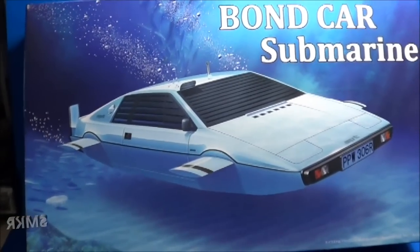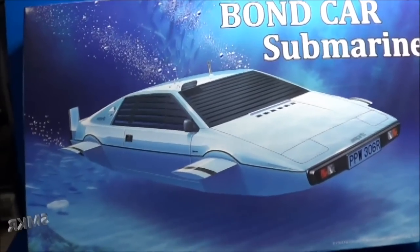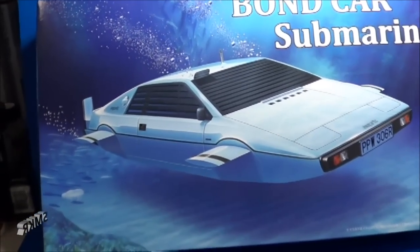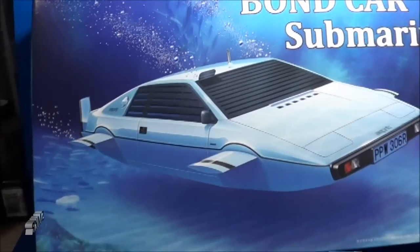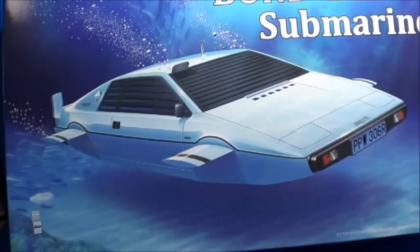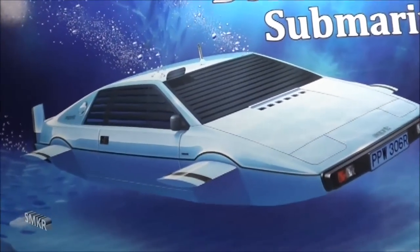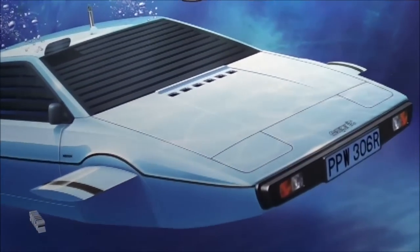Welcome back scale modelers. Up next is the Bond Car Submarine. This is by Fujimi. It's 1/24th scale, and it represents a 1976 Lotus Esprit S1. Of course, this is from the movie The Spy Who Loved Me.